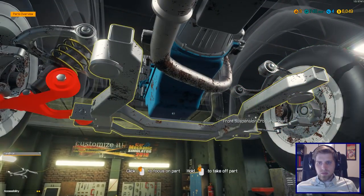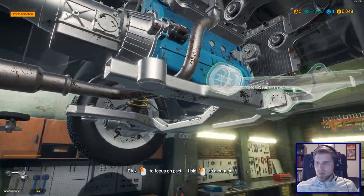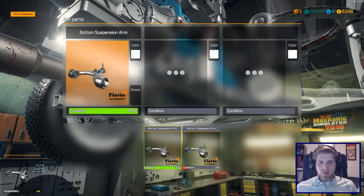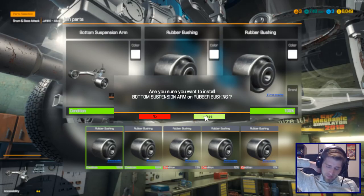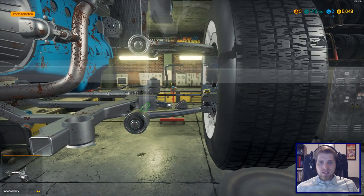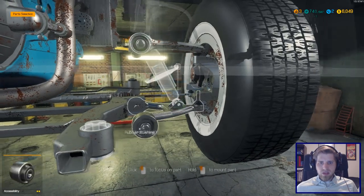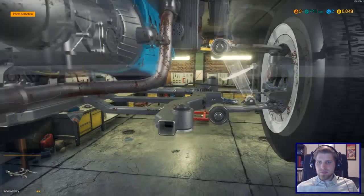Okay, let's put together the front — this is the wishbone setup. You can probably see why it's called that based on the shape. Bottom suspension arm with the rubber bushing — that is really nice. In the last game, 2015, you had to manually install all the bushings and it was just a bit of a hunt. That was a really slick addition.